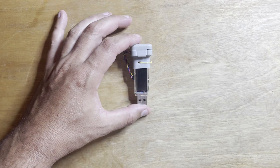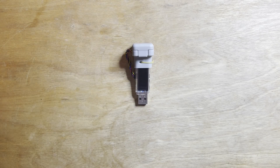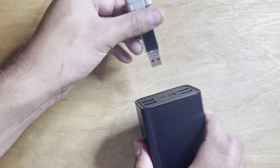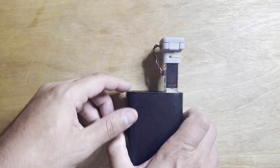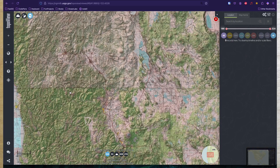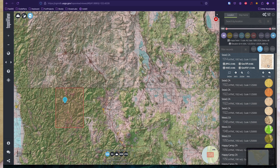This is the Backcountry Beacon, a USB-powered device that gives you a comprehensive offline map system built from USGS topography maps. The goal is to have reliable, long-lasting maps with you, no matter where you go.